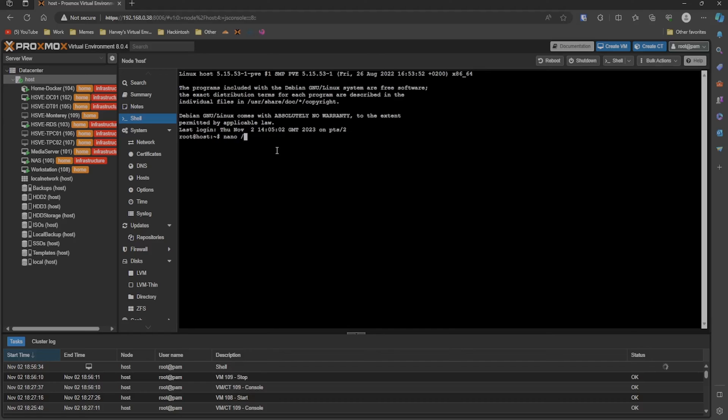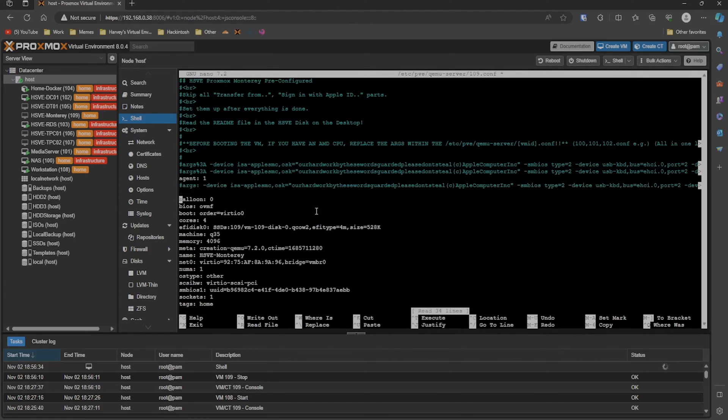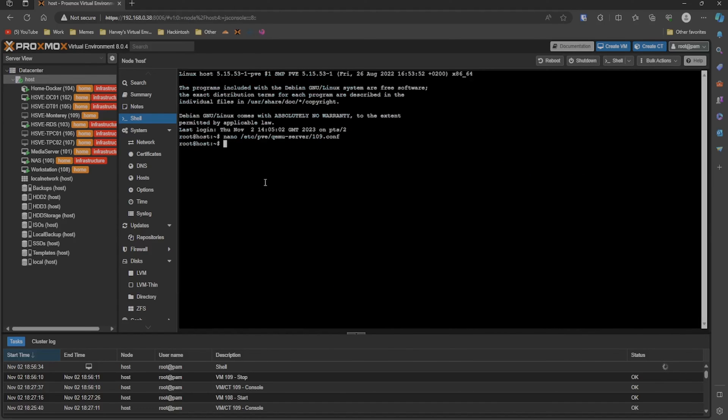The link is in the description. We're going to do: nano /etc/pve/qemu-server/ and then the VM ID — mine's 109. Put that command in the shell and press Enter. Comment out the old arguments with the hash key, then right-click and paste to put the new ones in. Press Ctrl+X, then Y, then Enter. You can see it's saved.